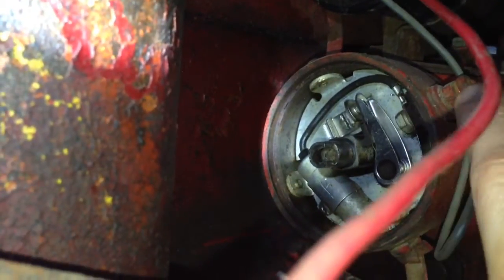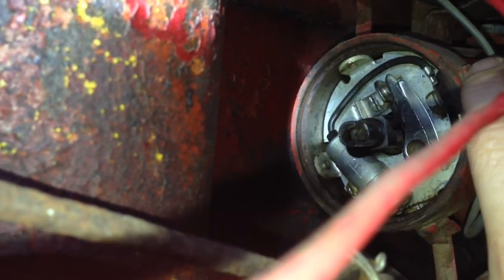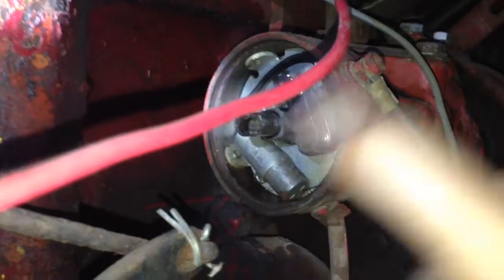We're going to have to take this whole piece out here because the wires for the electronic ignition will come out right here. So let me go ahead and get all that stuff out — get the distributor gutted.